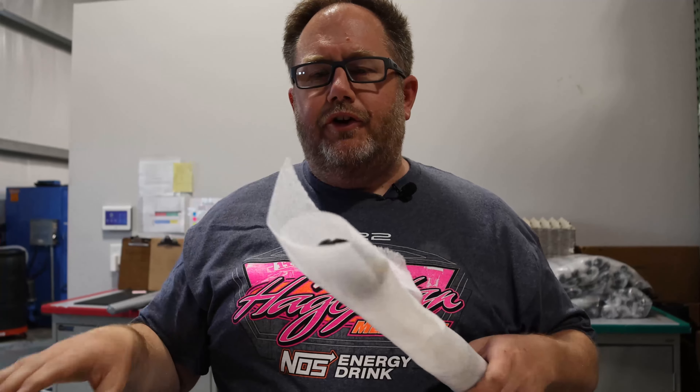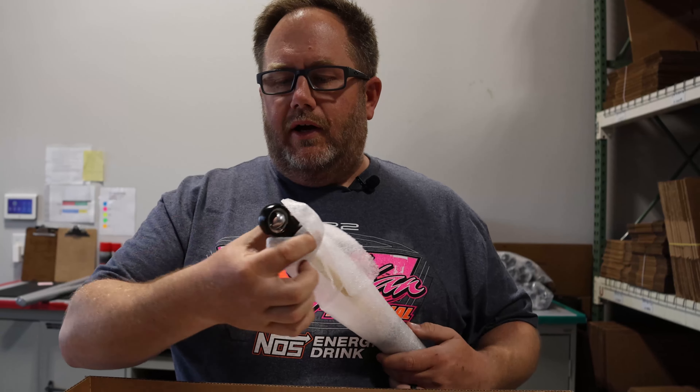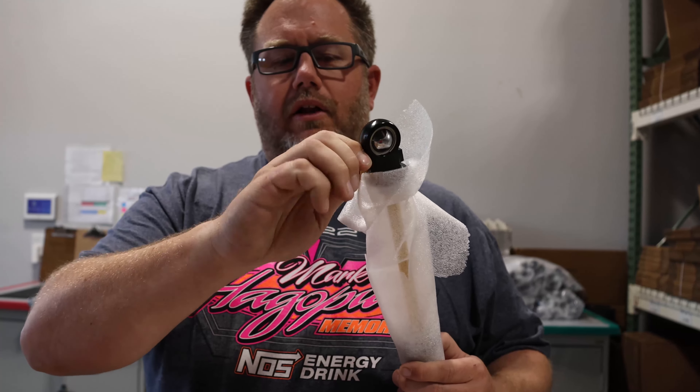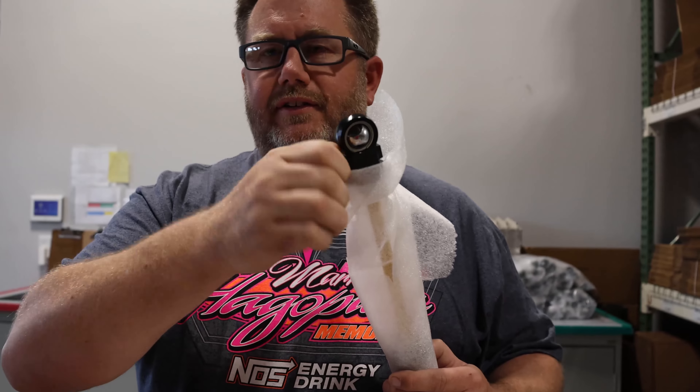Your shocks don't come set for your given track condition because we don't know exactly what that would be. You'll want to close your adjuster all the way clockwise until it stops, and then count the number of clicks out to whatever settings we give you on your sheet to start.